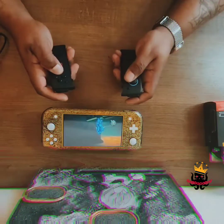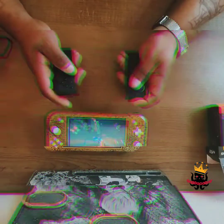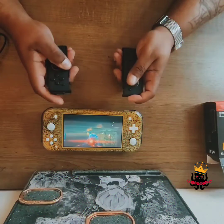Look at that — as you can see it works. I'm just flying through the city playing Saints Row Four.